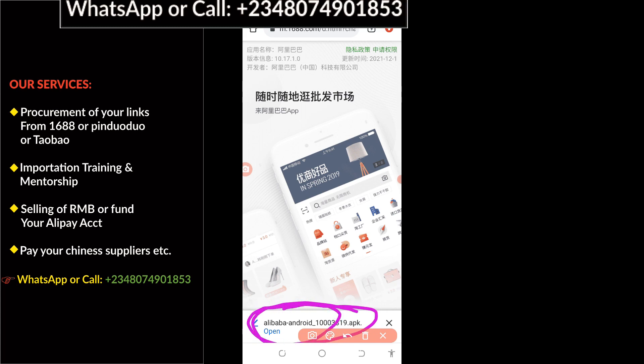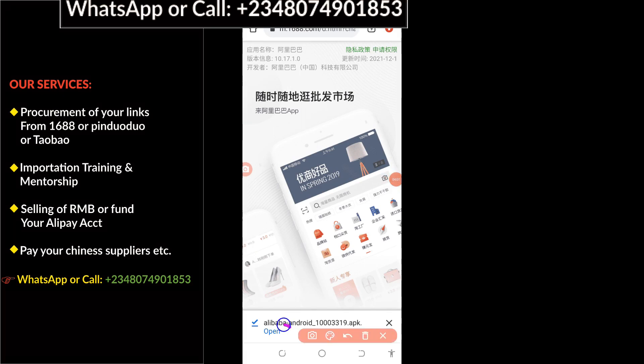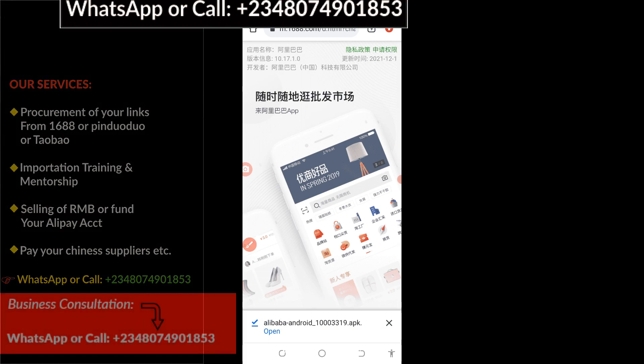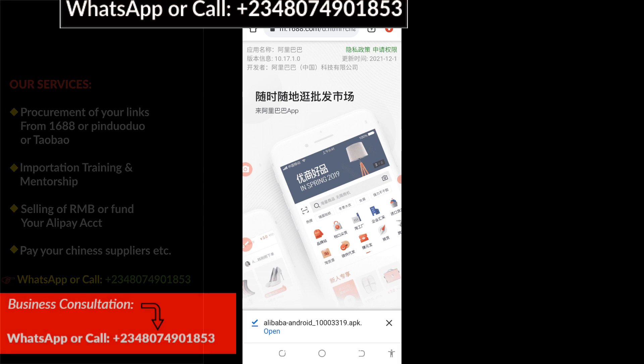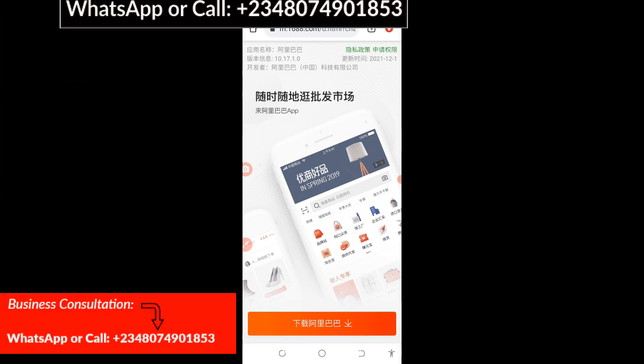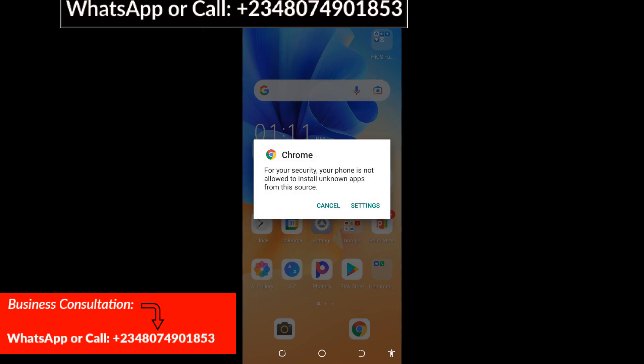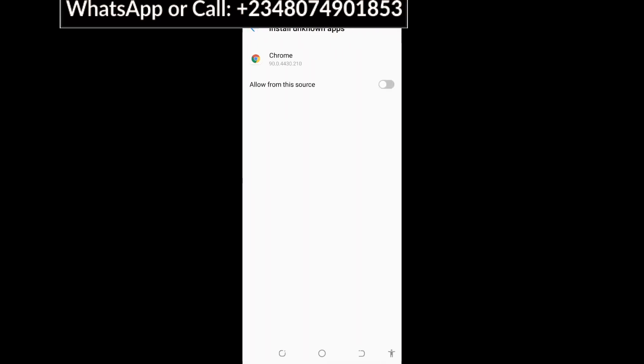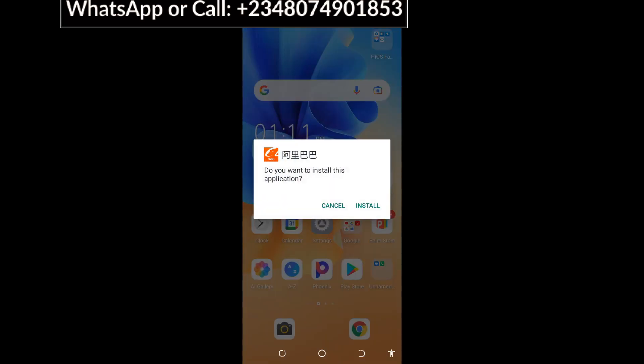All you have to do next is to click on Open right here. So you click on Open and it will launch. Then go to Settings and make sure you click on Allow, then go back.